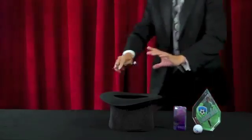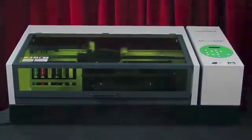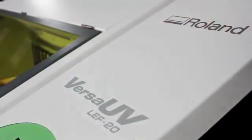Once you know the secret, it's really quite simple. Some call it magic. We call it superior UV printing technology with the all-new Versa UV LEF 20.